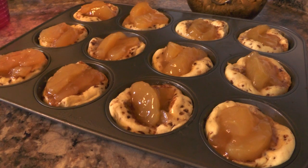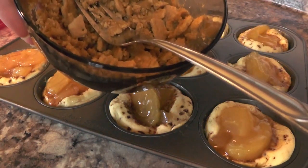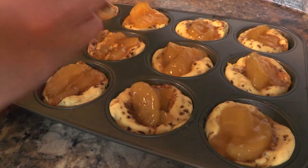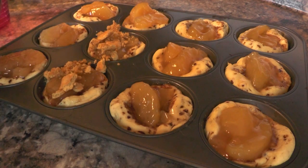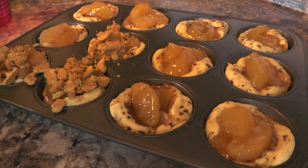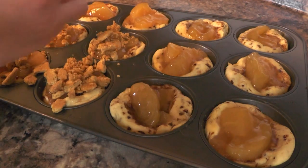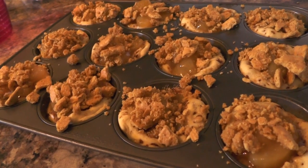I just took them out of the oven — they're not quite done yet. Now we're going to add our graham cracker crumb mixture to the top of each one, then put them back in the oven for a few more minutes. Go ahead and add your crumb mixture on top, and let them finish cooking. It smells heavenly — the cinnamon and the apple. Back into the oven at 350 for another six minutes.